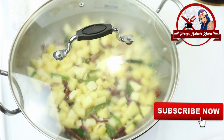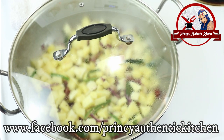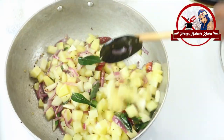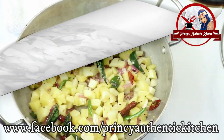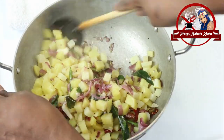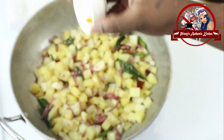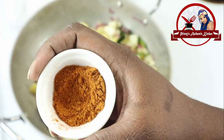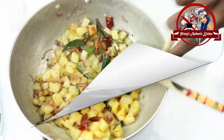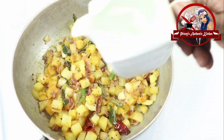Set the heat to medium. Cook it for about 10 minutes, then add 5 more minutes on medium heat. Once complete after about 10 minutes, add one-quarter teaspoon of curry powder, then 1 teaspoon of curry powder.